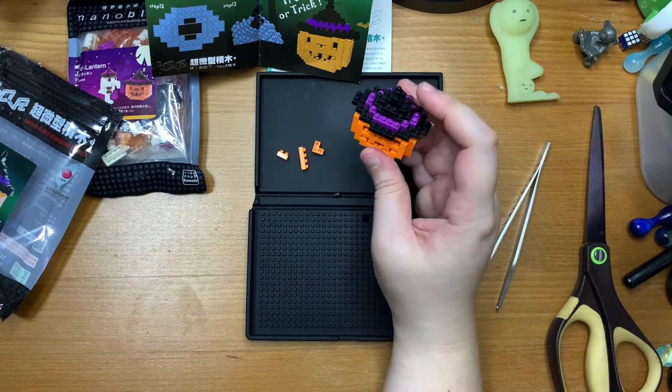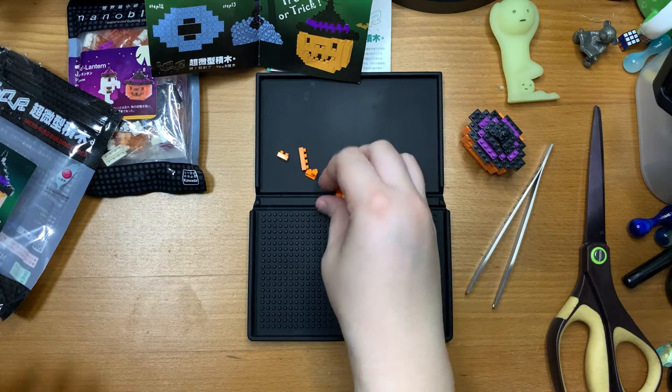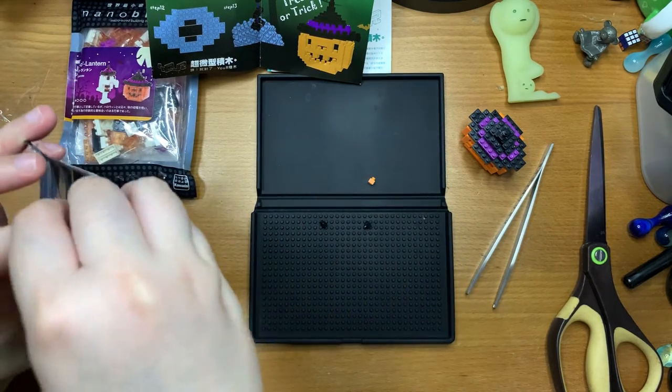The first pumpkin is done. I'd say it's pretty cute and very neon orange. Now let's try the actual nanoblock.